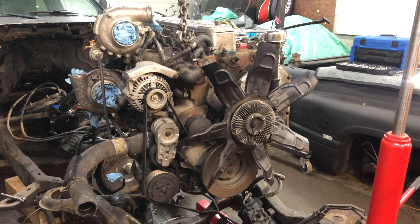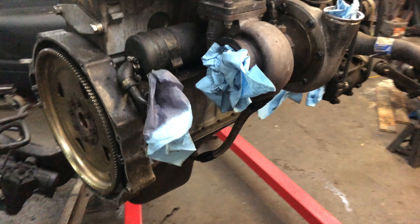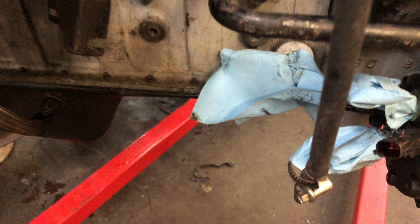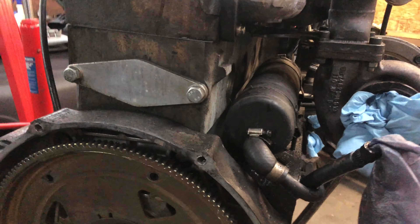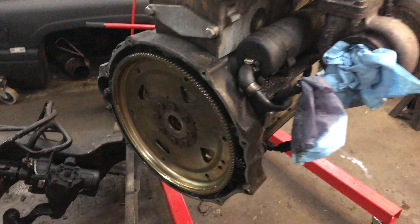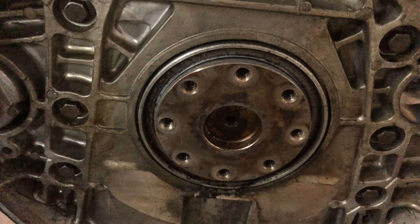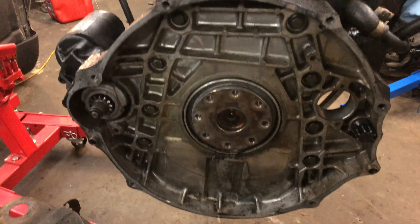I really wanted to pull this out as one complete unit for the next video, and I'm looking forward to doing that. I've gone ahead and tried to plug every single opening just to keep the crud out. I'm going to pull this flex plate off, then pull off this little mounting casting, and then put the engine stand right into the actual block. Flex plate is removed — that is the crankshaft right there that it would connect to.